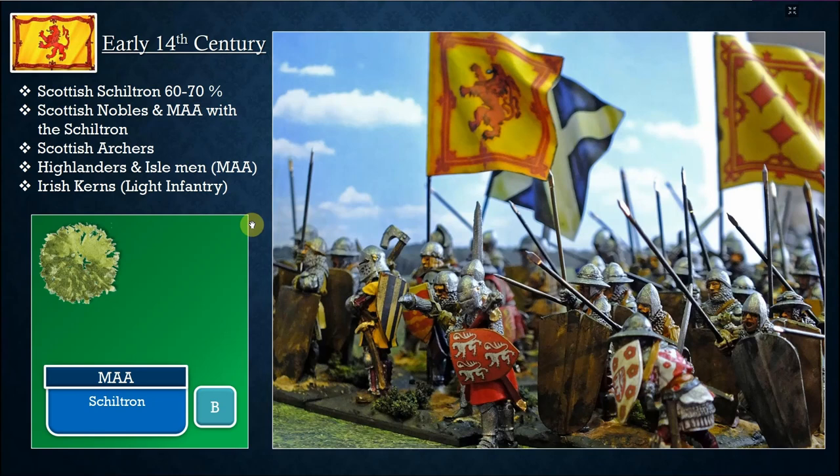You have Scottish archers on the flanks. Scottish bowmen were very good — actually quite equal to English bowmen individually — but the Scottish didn't have the same production numbers or the laws England had, where young men trained with bows every Sunday. You can also have a small portion of Highlanders and Irish; they usually came to support. Highlanders can serve as lesser men-at-arms, and you can bring Irish kerns as light infantry.